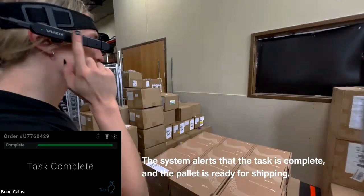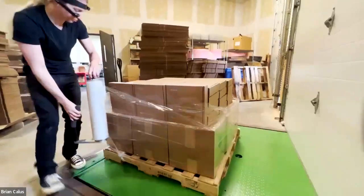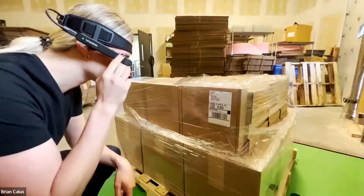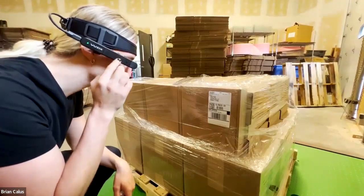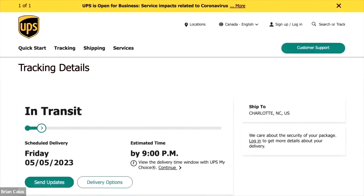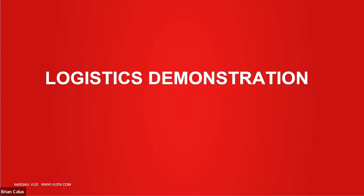All of this information can be stored locally on the glasses or pushed and pulled in real time on the network. Then you box it up, scan the shipping label, and get confirmation right on the glasses showing where it's supposed to go and where it's supposed to arrive.